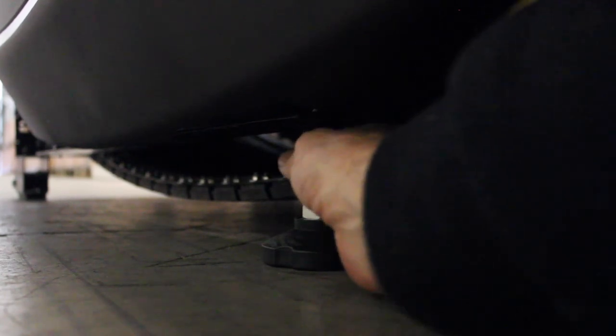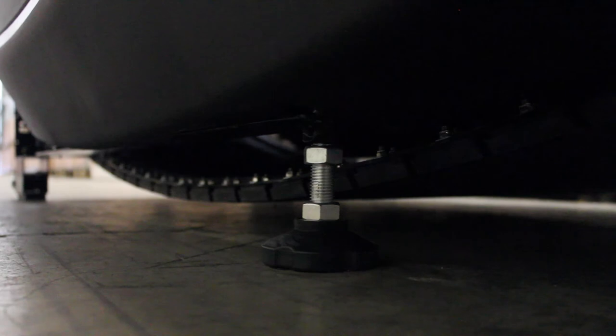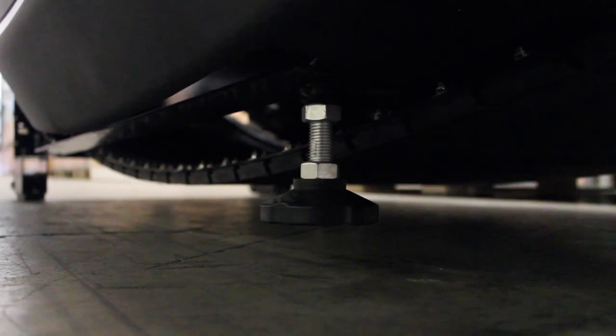Place the machine on level ground and make sure the nuts on the back legs are tightened. Height adjustments can be made by loosening the nut and spinning the leg. The belt will ride just above the ground, so make sure the floor is swept clean on a regular basis so that dust and debris don't get into the machine.